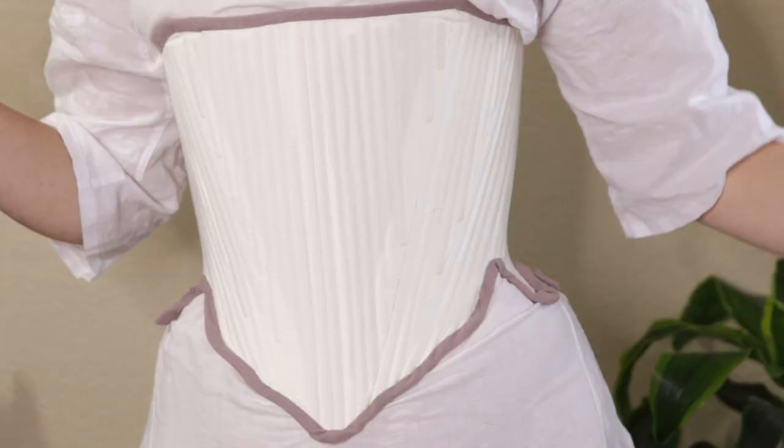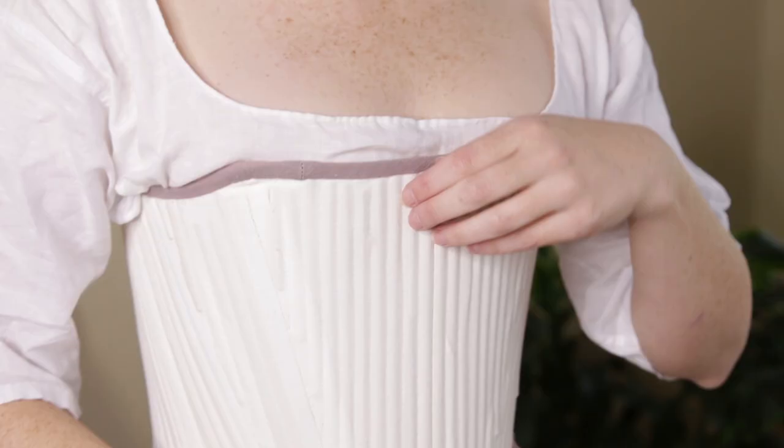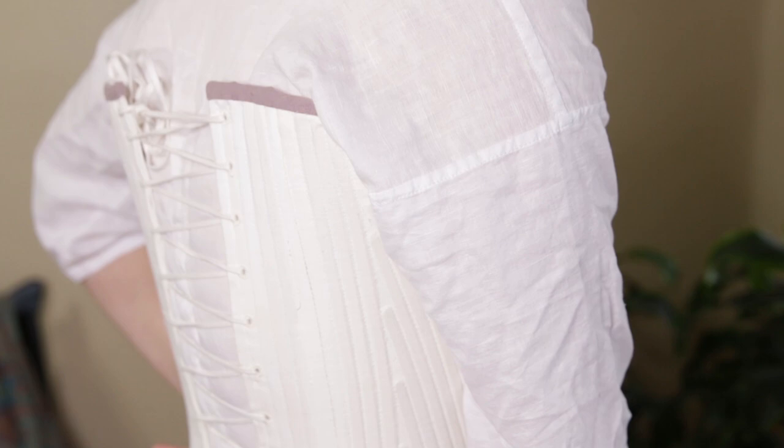From there I decided to tackle the 18th century. These stays were made with a JP Ryan pattern, and unfortunately the shape is more cylindrical than the fashionable conical shape of the time. There really isn't enough room in the bust and I just don't like the way these fit or look. I used strips of reed for the boning because it was cheaper than synthetic whalebone, but I can hear the reed snapping every time I try putting them on. This probably could have been prevented if I'd put two strips of reed in each boning channel, but I didn't know that at the time. And I still have my giant roll of reed in my sewing closet years after making these stays.